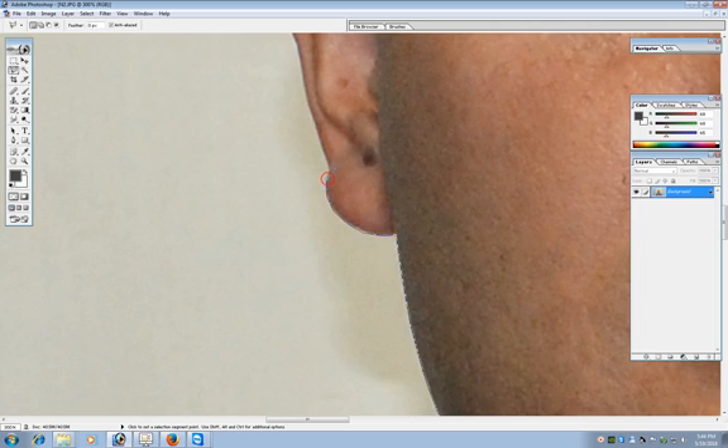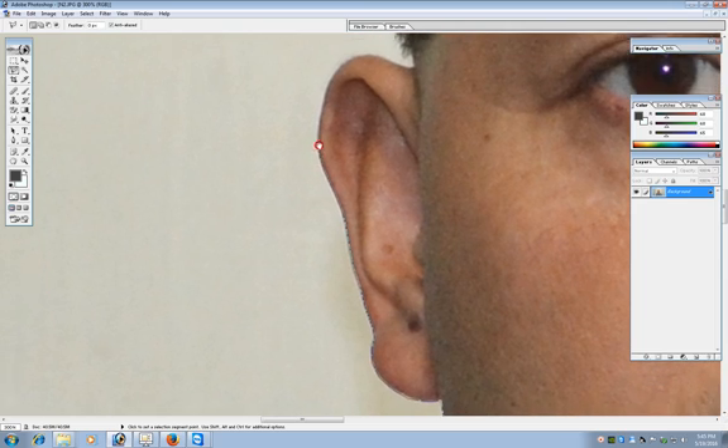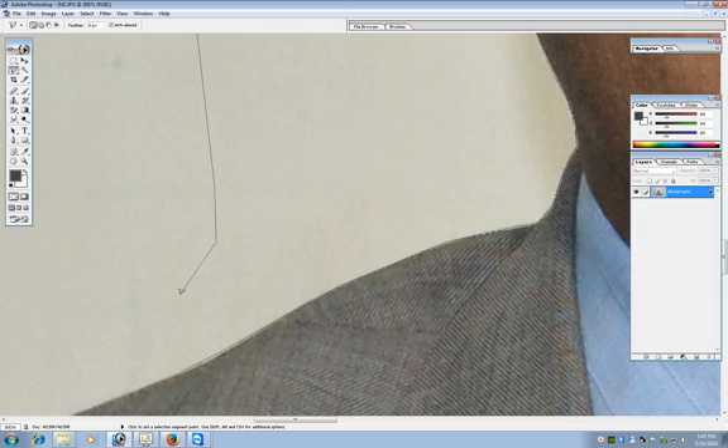During this clicking process, if anything goes wrong, you can simply press the Backspace key to go one step back. If the whole selection process gets disturbed, start the selection process all the way from the beginning. In order to complete the selection circle, double click it.